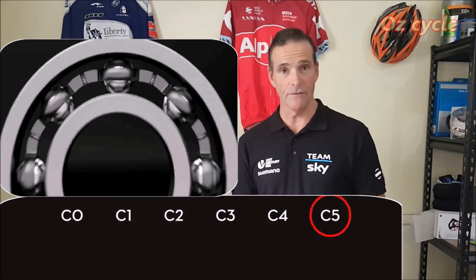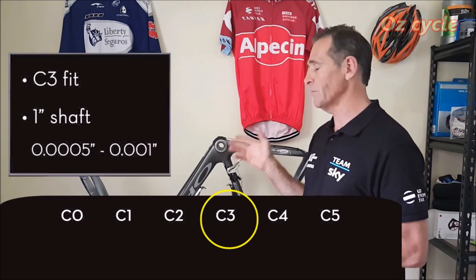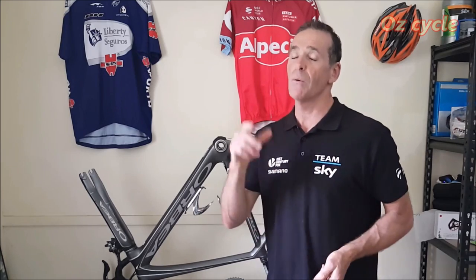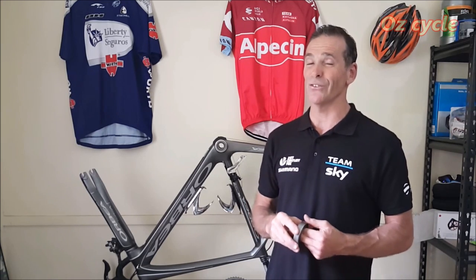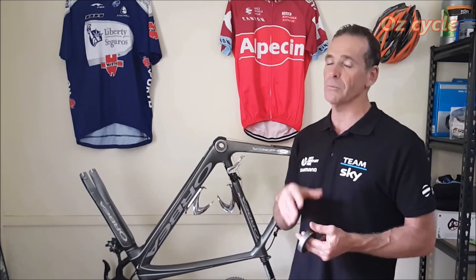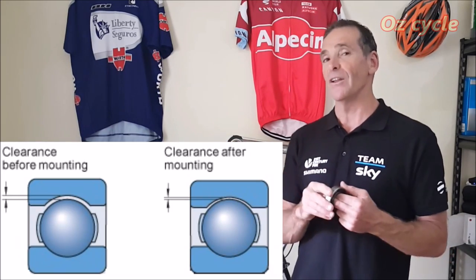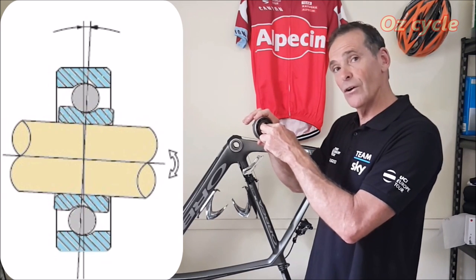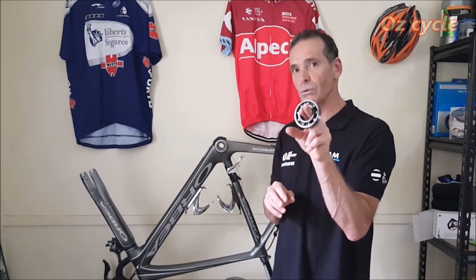Bearing tolerances go from C5, which is quite a loose bearing, to C0, a very close tolerance bearing. In the bicycle industry, C3 is generally accepted as a good all-round purpose tolerance. With good quality bearings the required tolerances are maintained, but cheaper bearings may not stick to the tolerances required. With ceramic bearings in particular, you don't want tolerances to be out — because slight movement and uneven distribution of load will cause premature wear of your bearing. Quality is crucial.